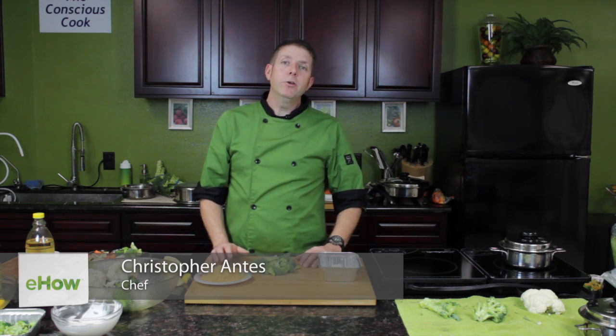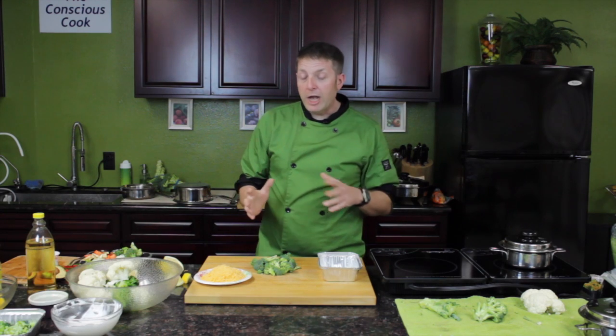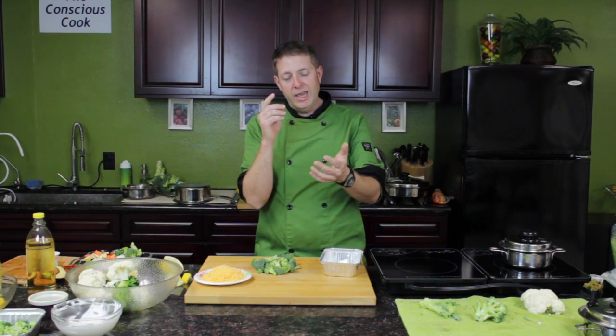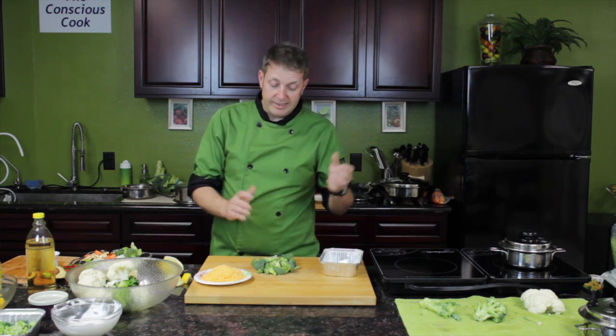Hi, my name is Chris Antes, a personal chef with TheChefForYouToHave.com, and I'm here in the Conscious Cook's kitchen to show you a great recipe — how to make a low-carb broccoli and cheese casserole. It's really simple. You want to avoid the carbs, which you have a lot of in flour, bread, and stuff like that. So we're just gonna leave that out and just do a delicious and extremely simple meal.